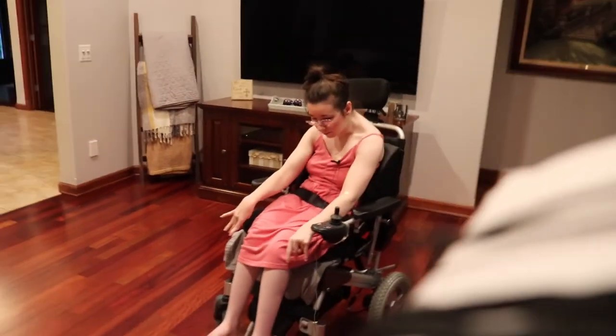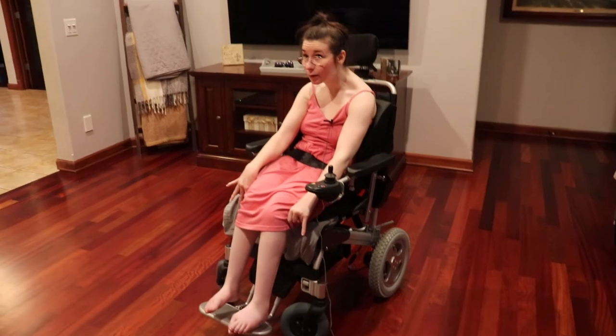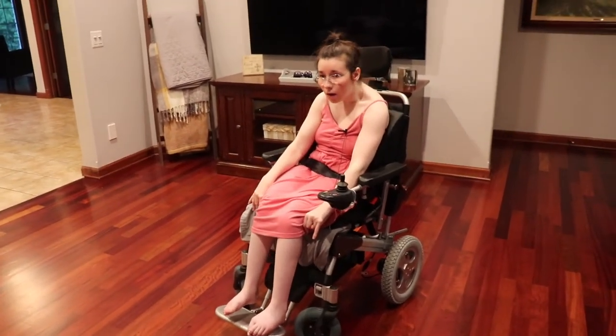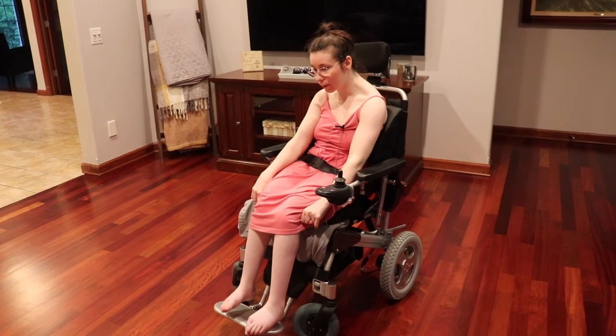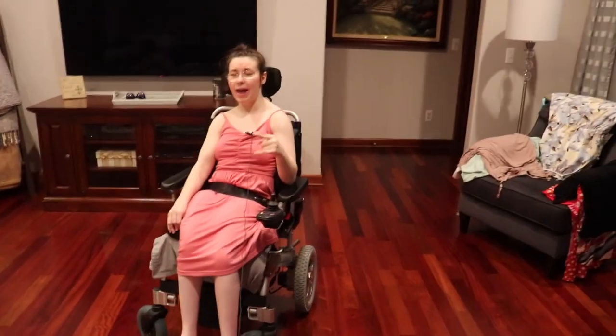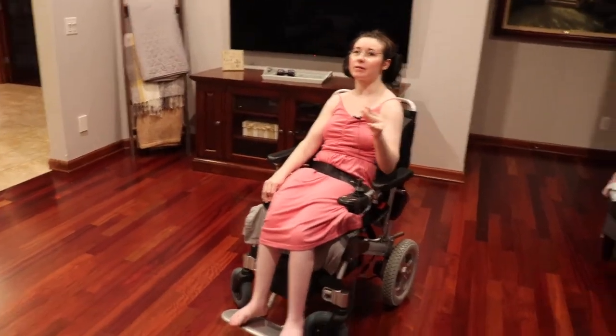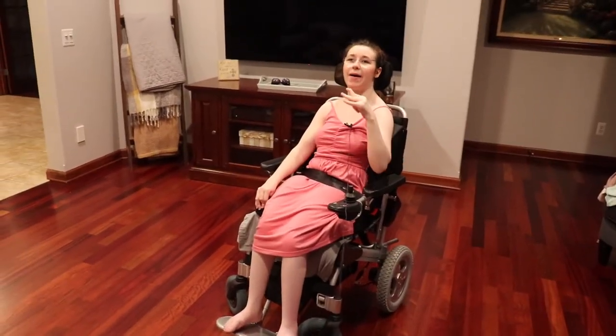The footrest, as you can see, I can't reach it right now, but we can adjust it and make it fit me better. With that, that concludes this video and I will see you guys in my next one. Thank you. Bye.